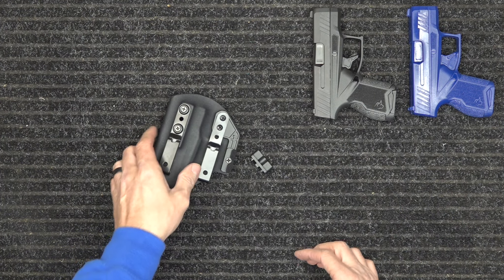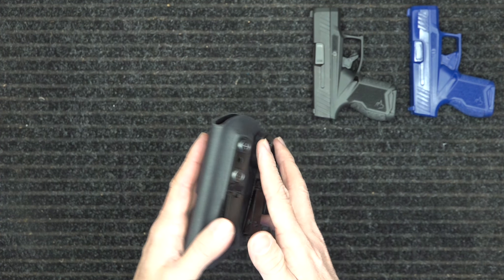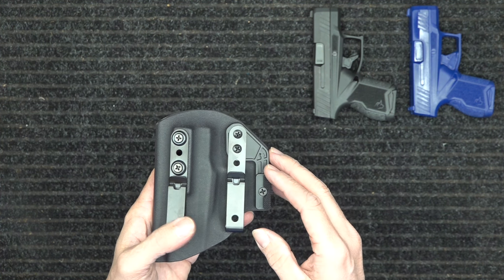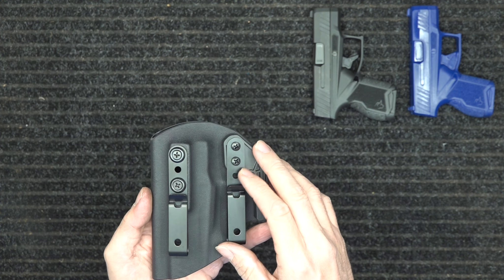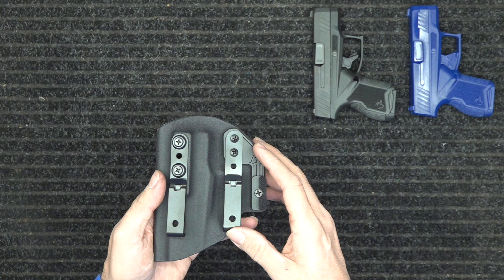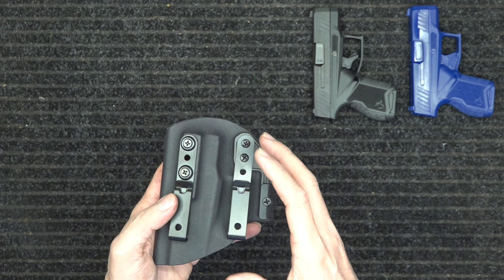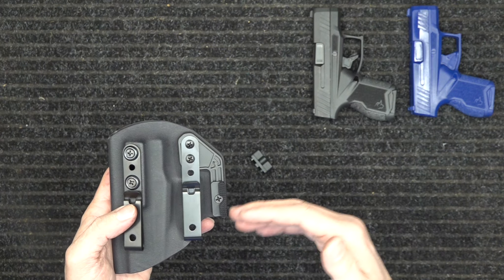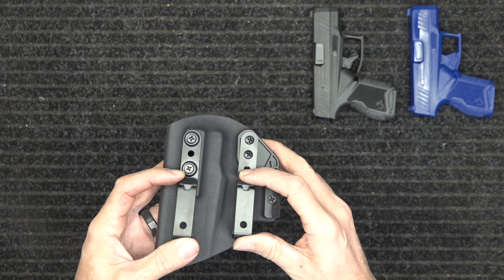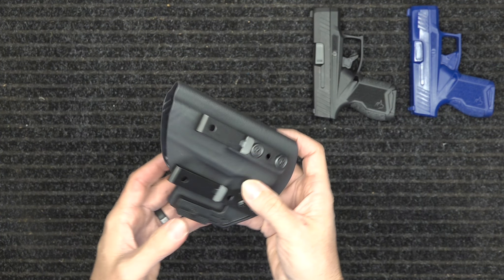I'm going to link some videos below that go over a lot about our holsters — the hardware, the mounting. It is both left and right-handed, ambidextrous. It is also inside or outside the waistband. It comes with two belt clips. For outside the waistband you absolutely want two belt clips; for inside the waistband I highly suggest using both as well, so the gun stays right where you put it whether you're sitting, standing, doing an office job or construction work.